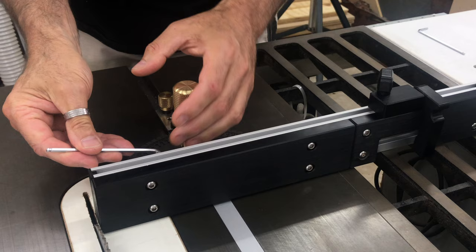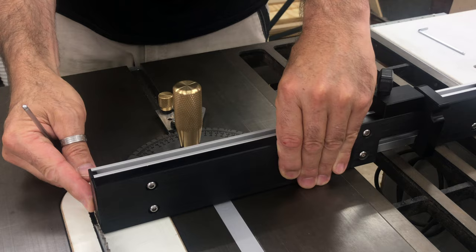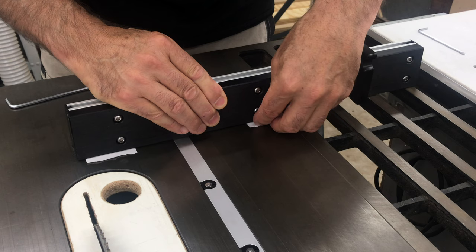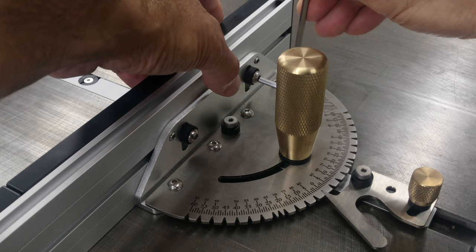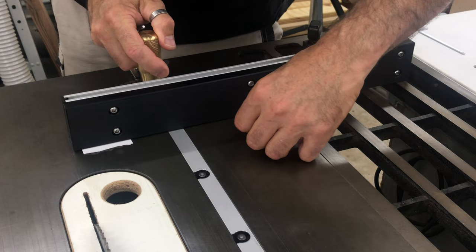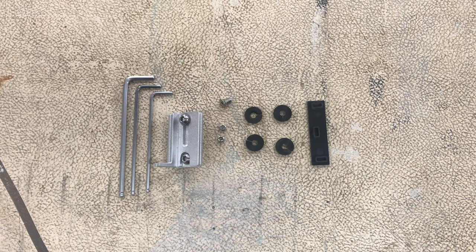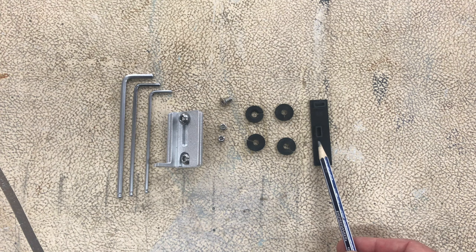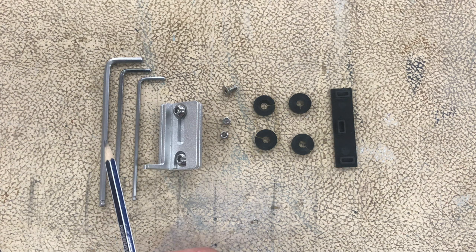The last things I did were adjust the gap between the fence and the blade, and lift the fence just slightly off the table so it wasn't scraping along it. The kit also included some spare parts: an end cap for the aluminium fence, four expansion rings, two grub screws to adjust the fence, plus the positioning bars I removed and three supplied allen keys.